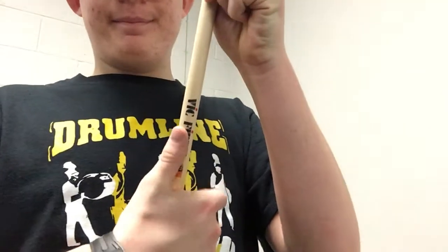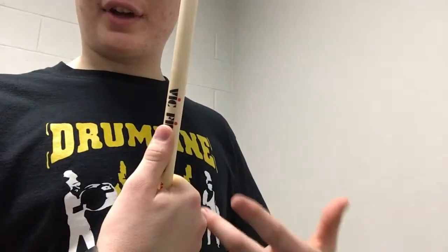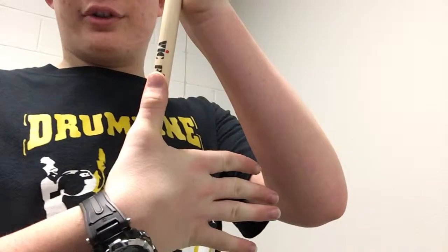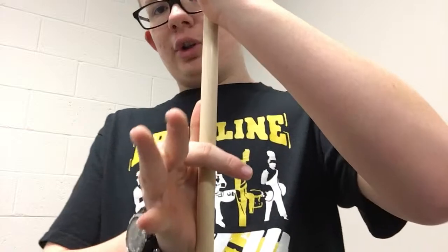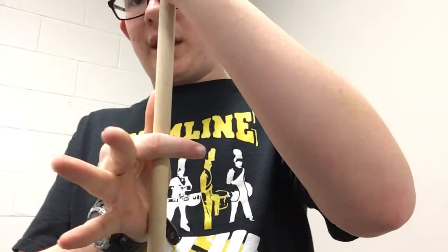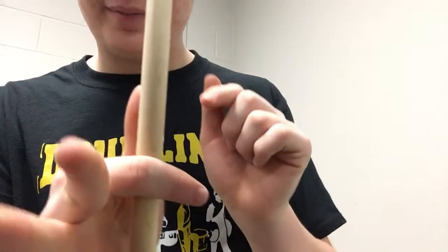First you want to place your thumb on the drumstick — you don't necessarily have to do it on this side, I just use it as my measurement tool to figure out how much goes here. Firmly place your thumb on the drumstick. Next you want to cross your index finger so it makes a right angle with the drumstick and touches at that middle knuckle there.